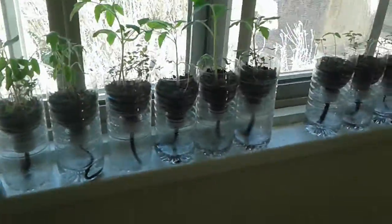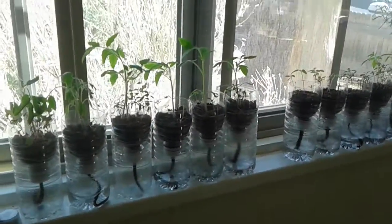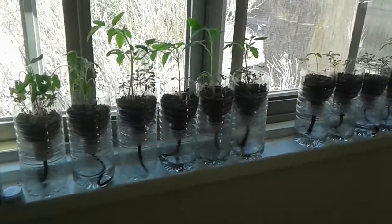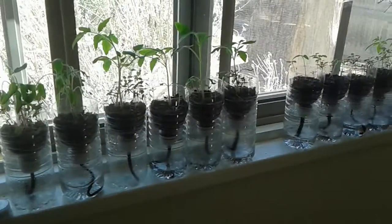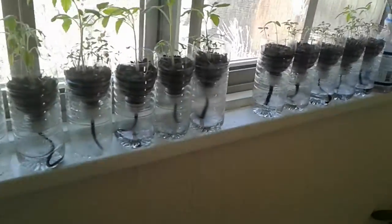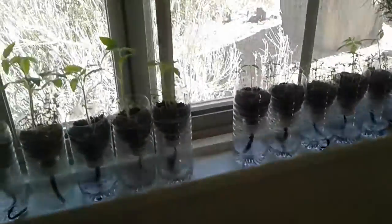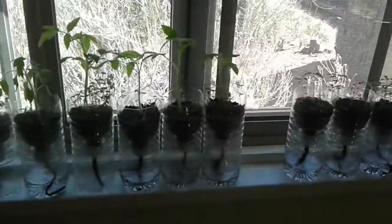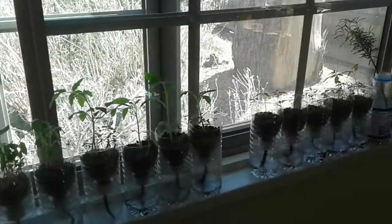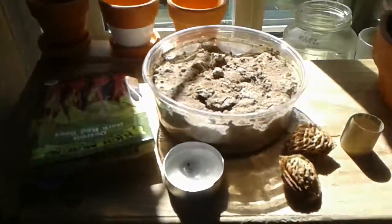So I went through and looked at the videos and photos of when I transplanted these. It looks like these were actually transplanted into the bottles, and the bottles were built on February 24th. We planted them February 5th in these containers over here.